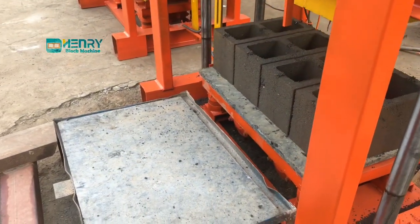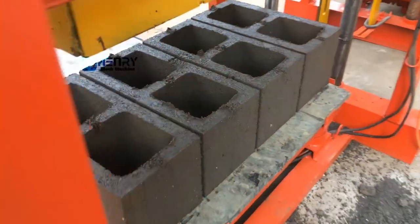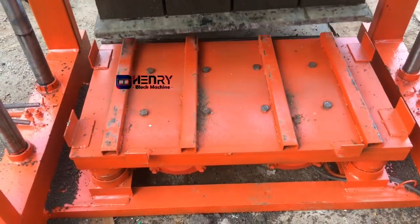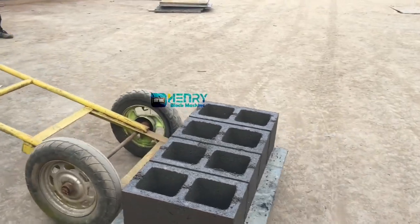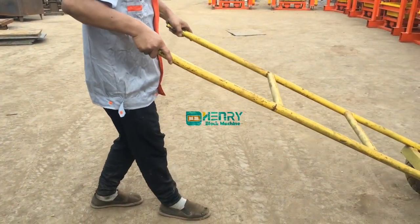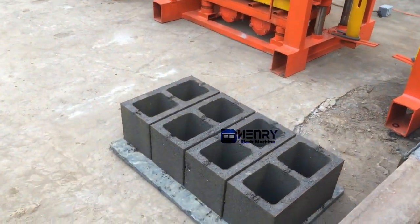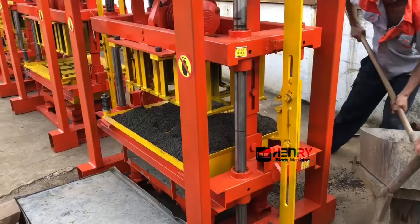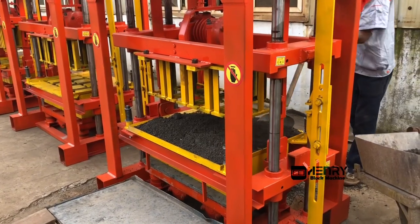Now the blocks are finished. You can see it's very nice. This block size is 8 inches. Normally we will supply you the shower to feed and spread the concrete material inside the mold.